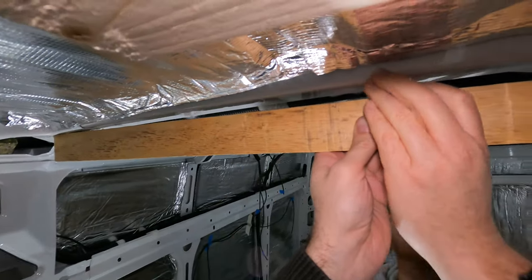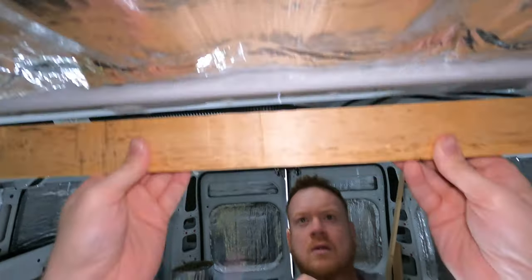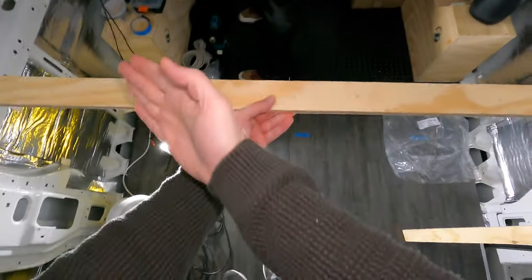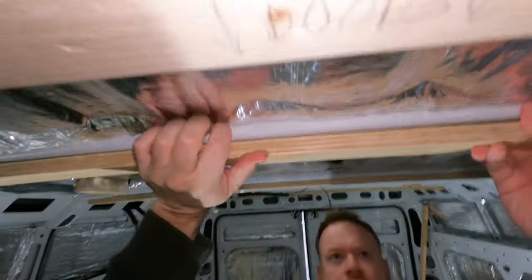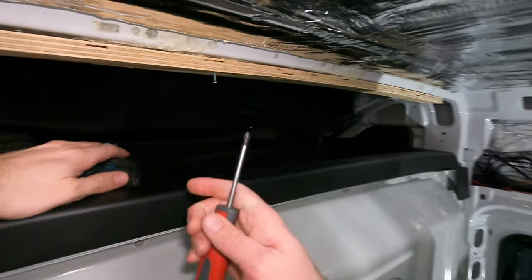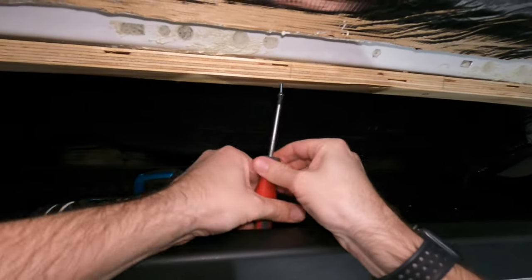We're just marking it up to make sure that we've got something solid above to drill into rather than a bit of fluff. Unfortunately the drill won't fit up here, so let's just screw into metal.